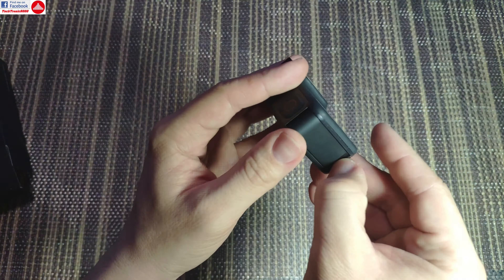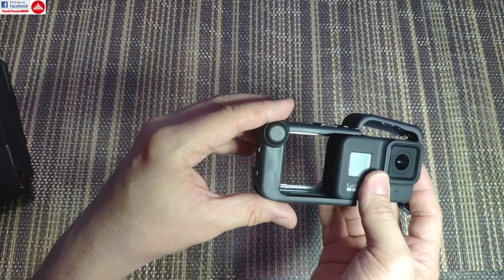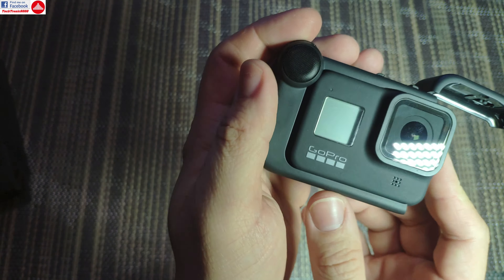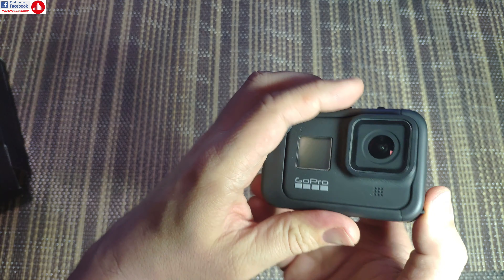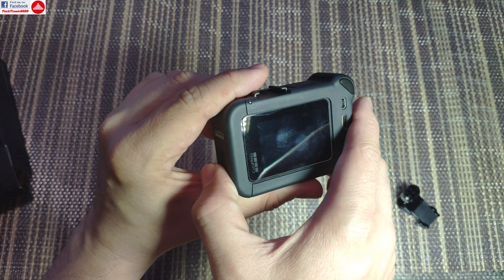So here's the camera — you need to remove the door from the camera, and now it will slide in. You need to take a bit of care so that the camera lines up with the connector so you don't break anything. And then you're done — the Media Mod is installed. So let's turn this on.